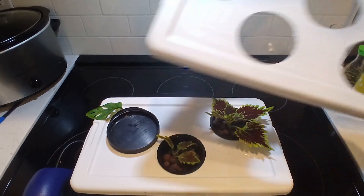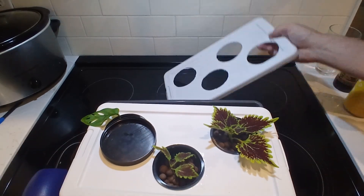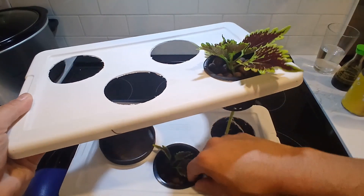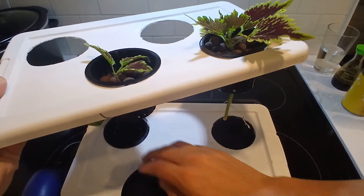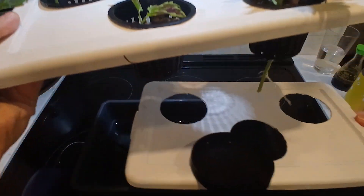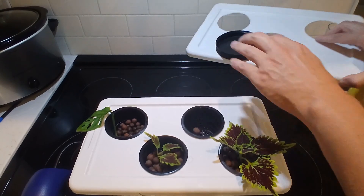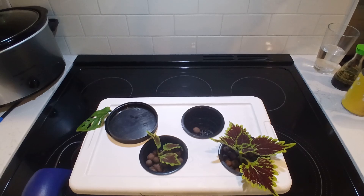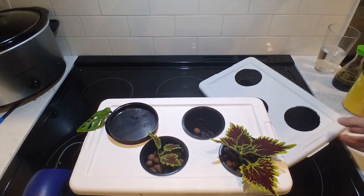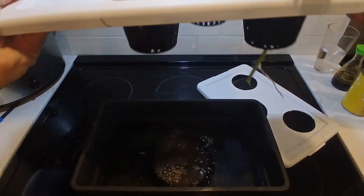And let's say maybe I want four plants — I got four, easy. Just set it to the side, take the plants. Now I've got four. It's as easy as that. And it makes changing your water out simple too, because you can just take the plants off like this, dump the water — just have this in another container, dump the water out, and you're good.